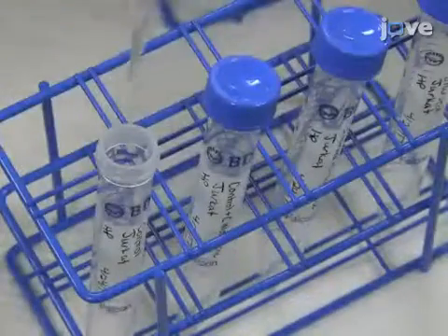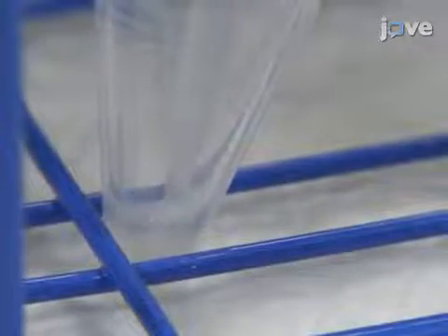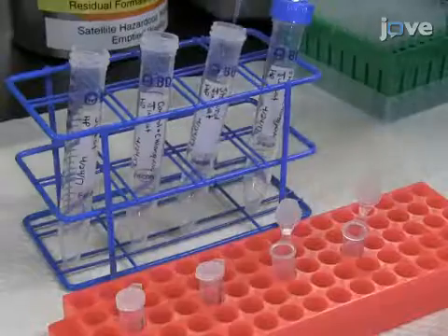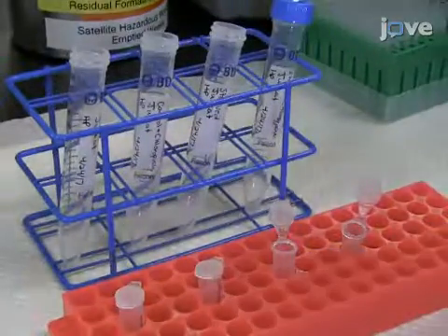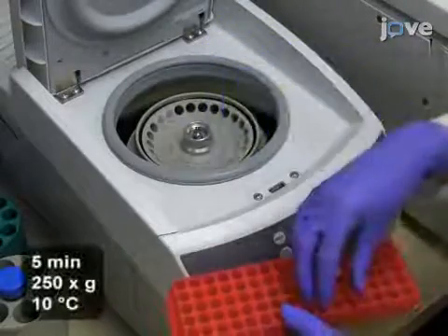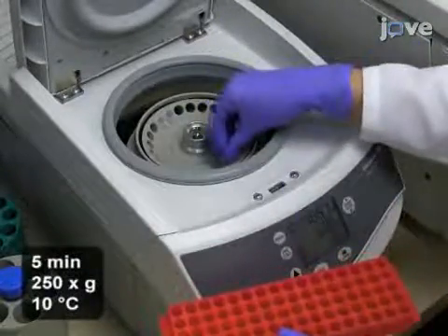Re-suspend the pellets in 100 mL of 4% formalin. Then, transfer the samples to labeled siliconized polypropylene microcentrifuge tubes. After 10 minutes at room temperature, wash the samples in 1 mL of fresh wash buffer.